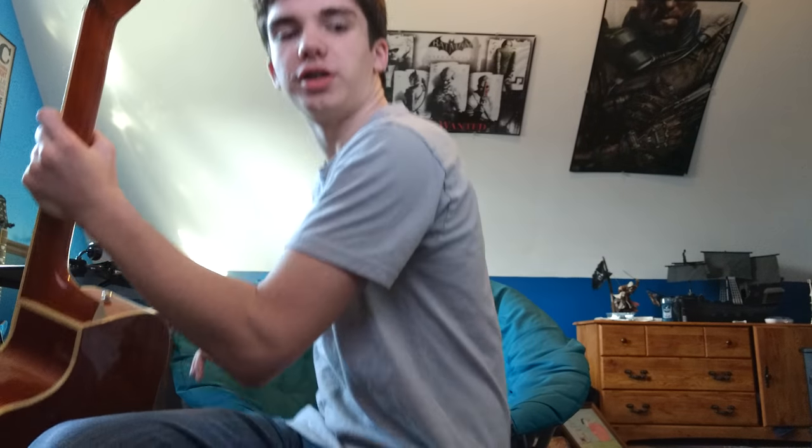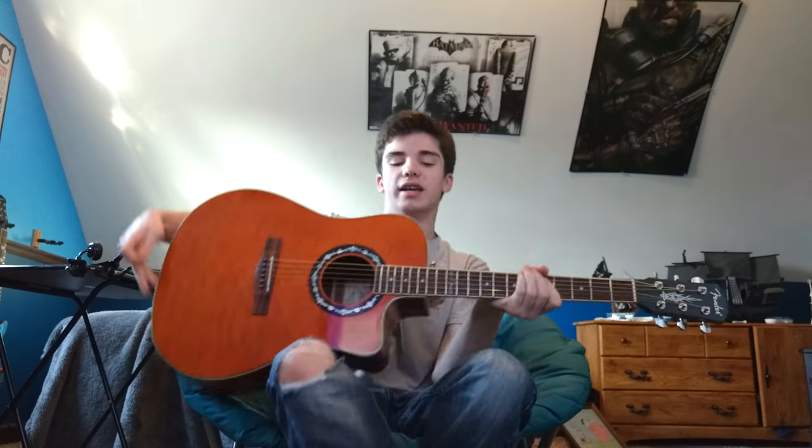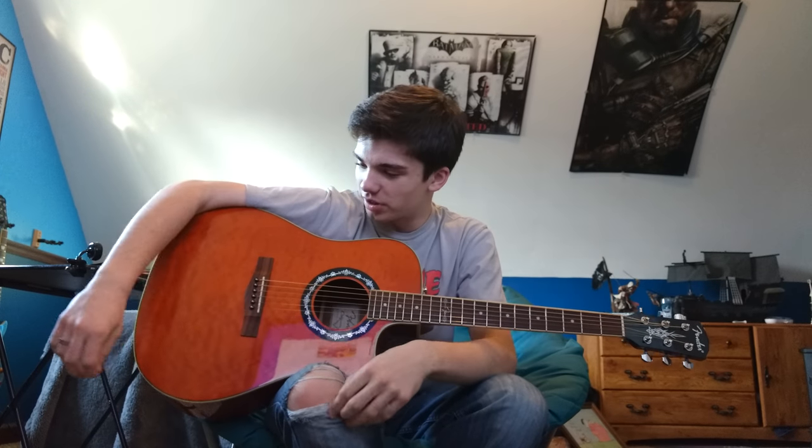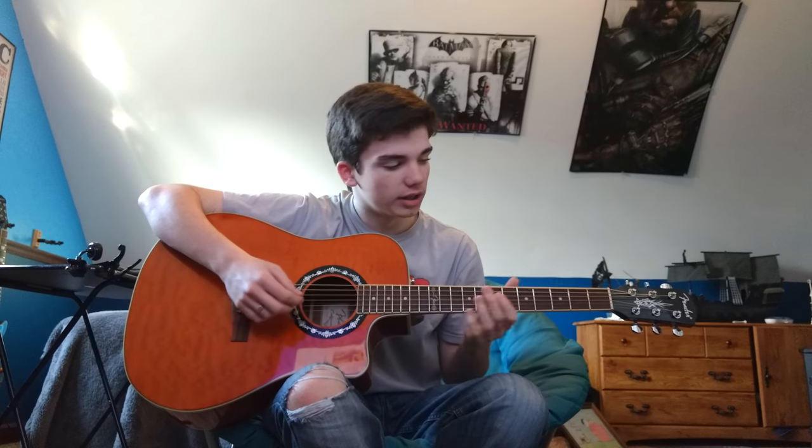I put brand new strings on this yesterday. This guitar sounds better than I expected with these strings. I never tried out Martin strings before — I got light ones, the lightest acoustic strings I had for it. So let's give some good playing out of it so you can get a sound for it for the review.